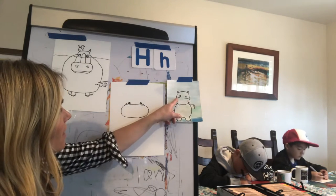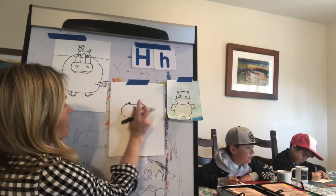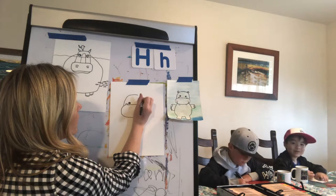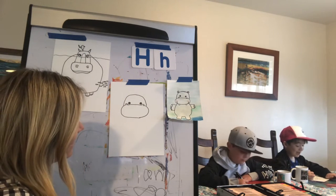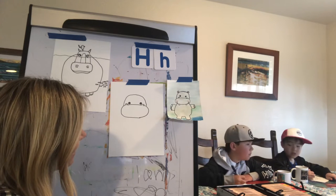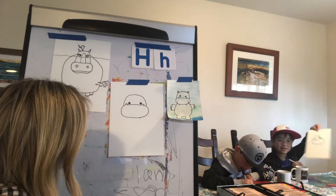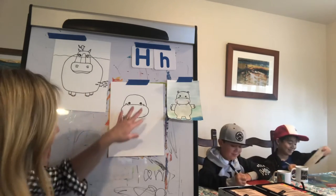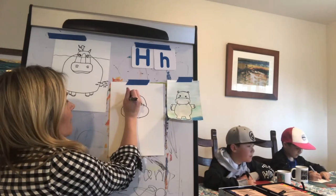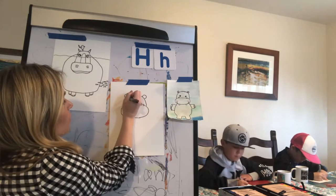Now we're going to work on the rainbow arch from outside one nostril — it's going to end on the outside of the other nostril. Are you ready for that rainbow? That one looks like an alien with giant ears — it looks like an alien in its UFO that has lights on it. Now we're going to do two more rainbows for the ears on either side, and then a small one inside.